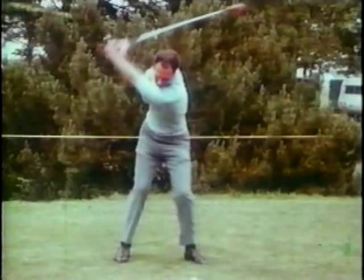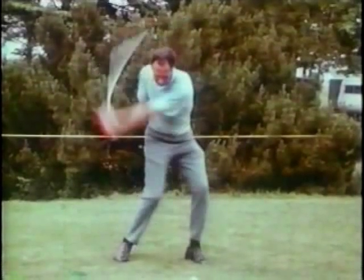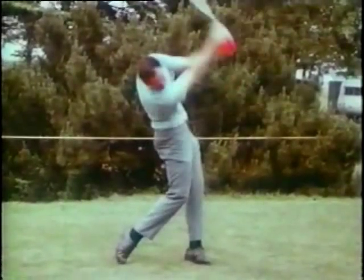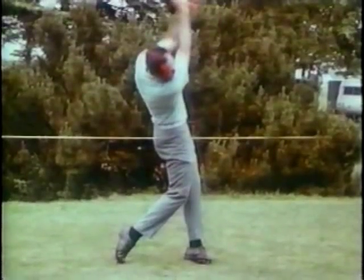Tony got the left heel down quickly and said that it would act as a brace for the downswing. He also thought about keeping his left arm straight for as long as he could after impact. This was his visual image for better extension.